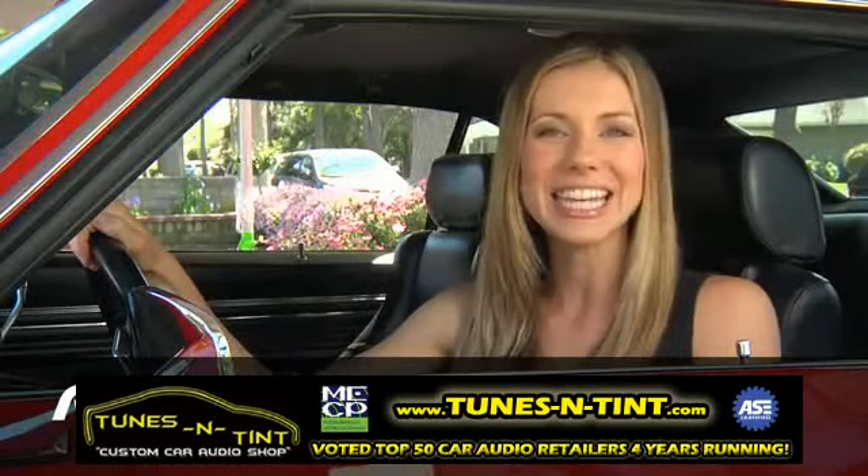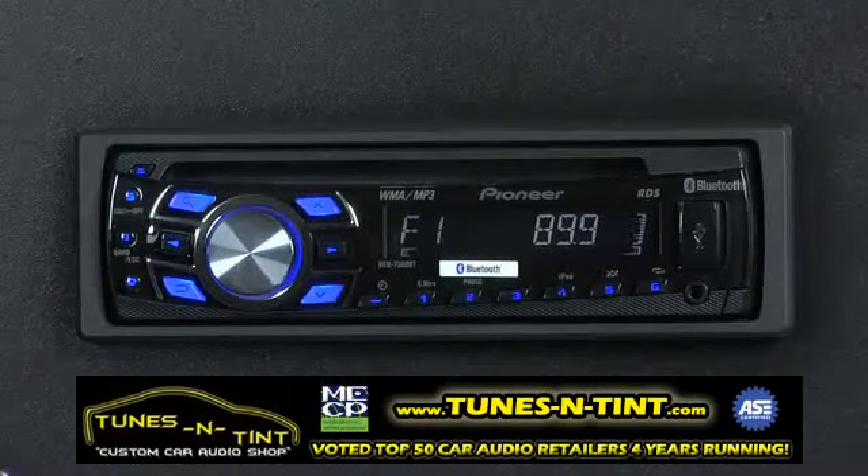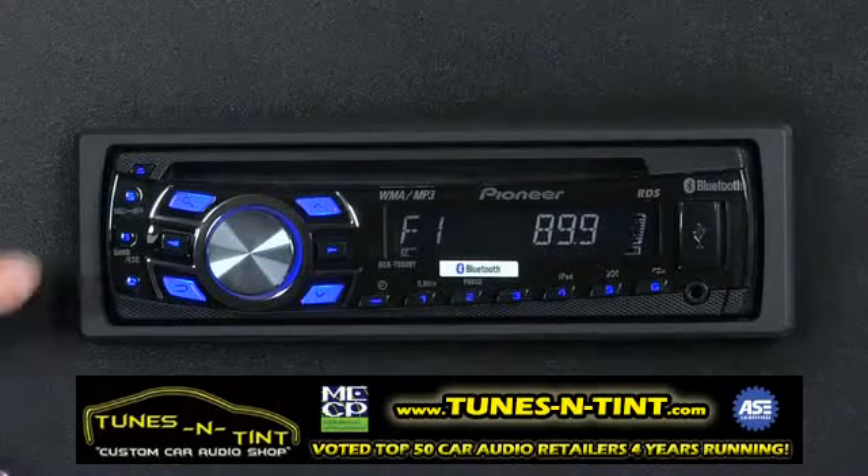Setting the clock on your DEH7300BT is quick and easy. Here's how it's done. To set the clock on the DEH7300BT, you want power to the radio, but you need to turn the source off.